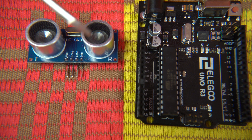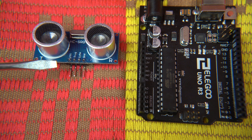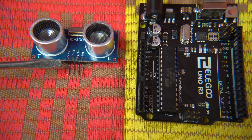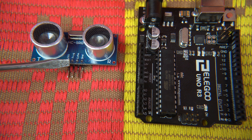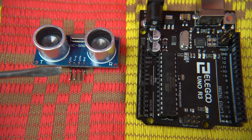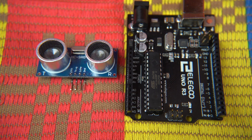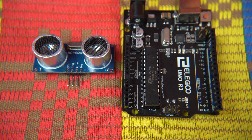Next is the ultrasonic sensor HC-SR04. You can see there are four pins: VCC, TRIG, ECHO, and GND. VCC is where the sensor gets its power, and GND is ground. The TRIG and ECHO pins can be connected to any available pins on the Arduino, because we are going to enable them in the program. Let's now move on to the next component.